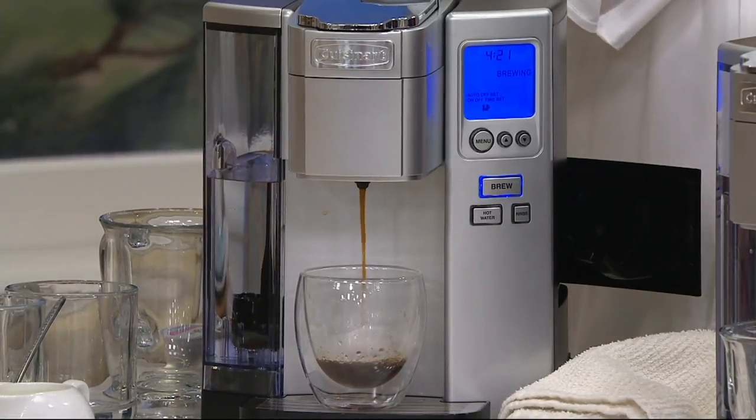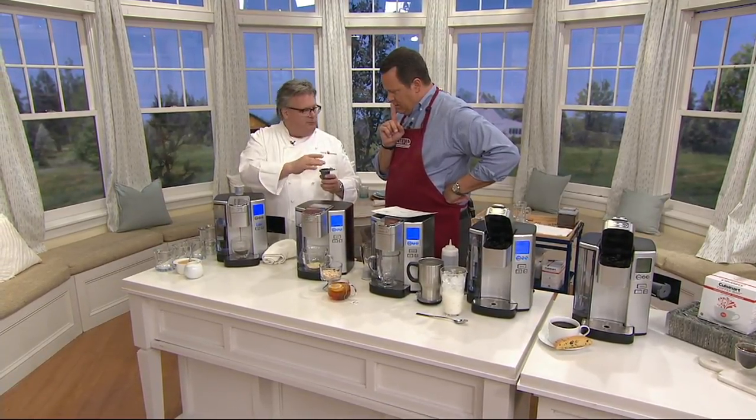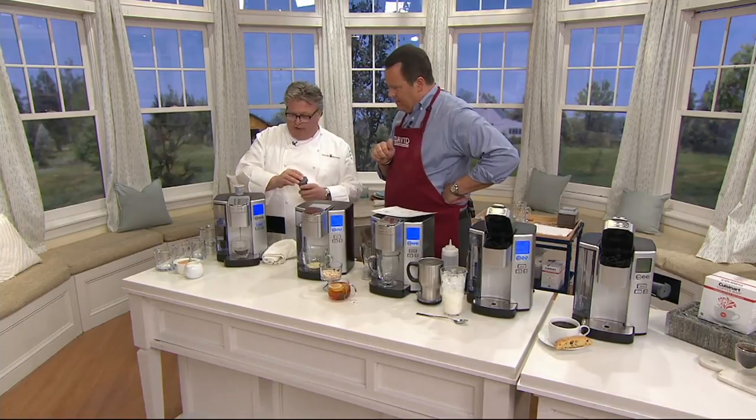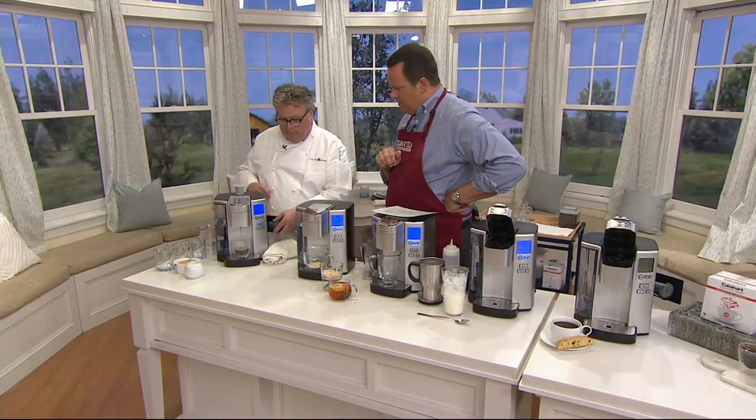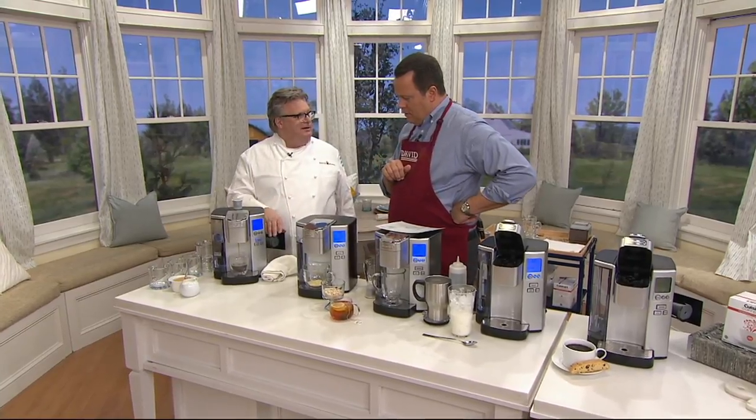It has its home barista feature, which has ground coffee in it — coffee of your choice, as much as you like within the capsule size. And once this is done, which will take approximately a minute, we'll put in the loose coffee.